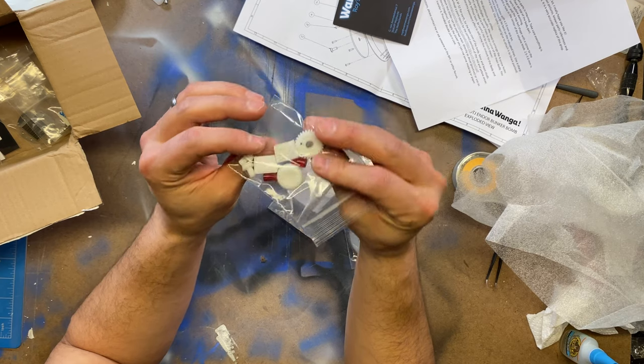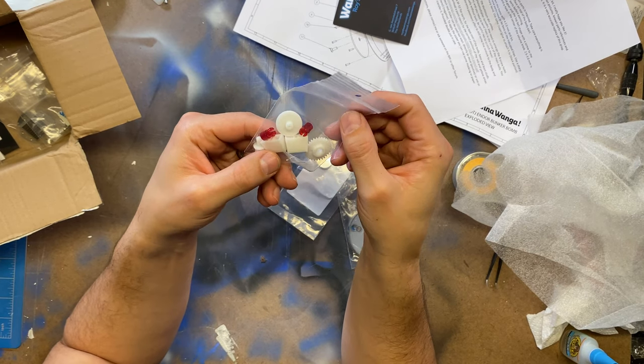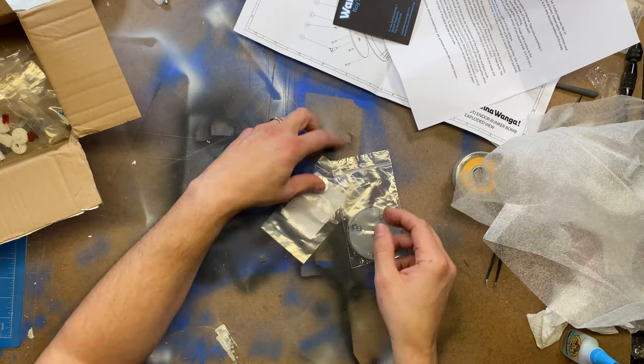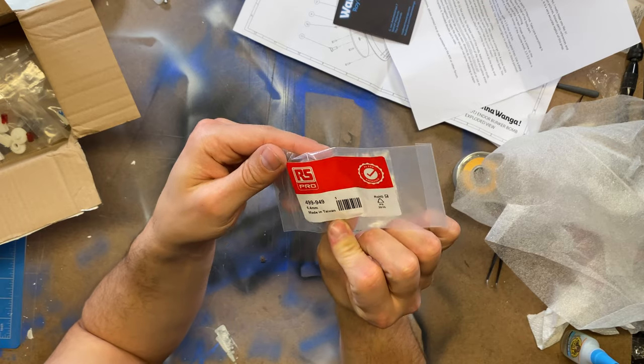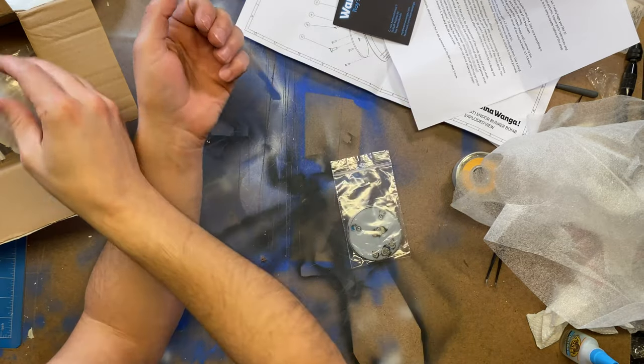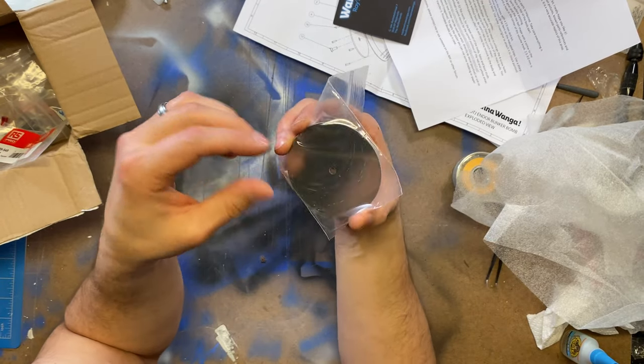It looks like some gears — these are all 3D printed, again in resin. Some lens covers. A knob. And then I'm not quite sure what this other piece is.